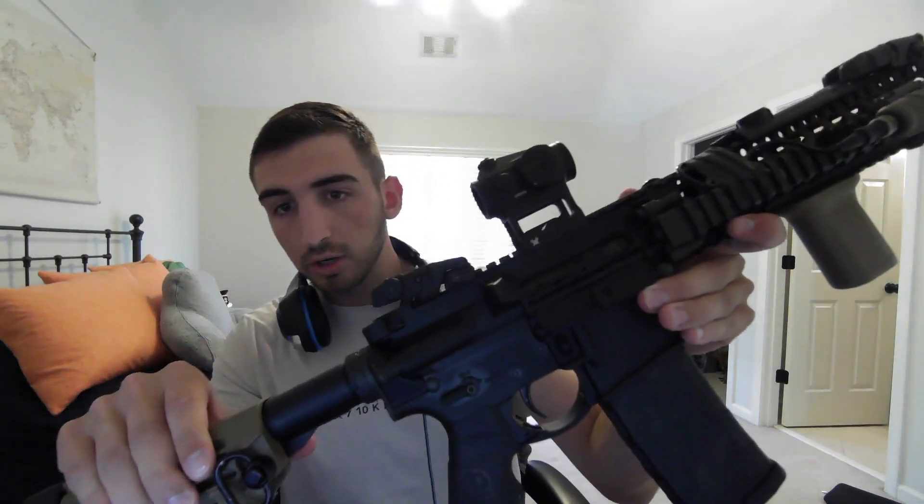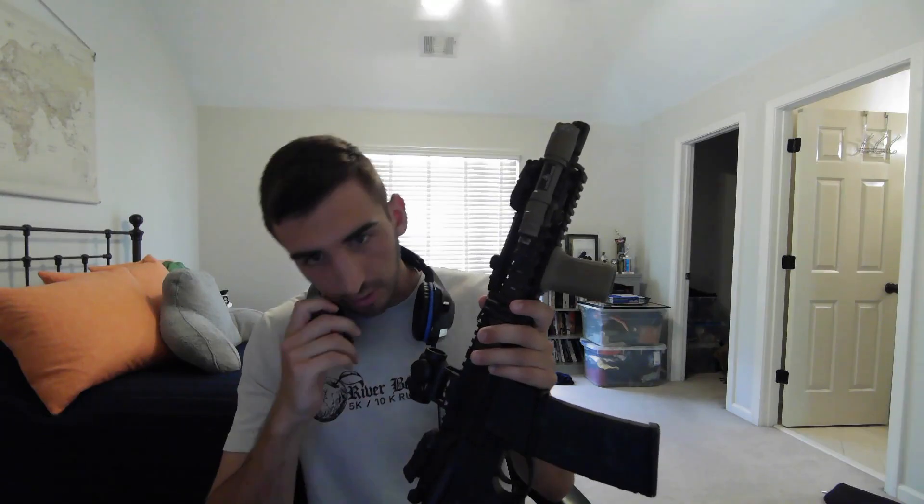I do need to lube up the bolt carrier group from Daniel Defense quite a bit next time. The polymer dust cover — I've heard complaints from people not liking polymer dust covers, but I'm actually liking it quite a bit. As for the Surefire white light — not flagging you guys, just showing you how bright this thing is. It's a great light, and I've put Surefires on both my rifles and I'm going to continue running them.